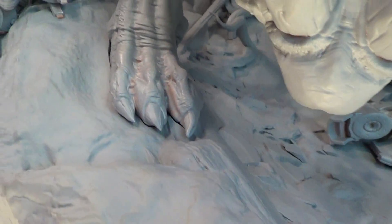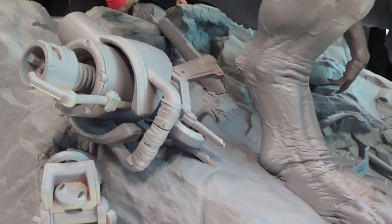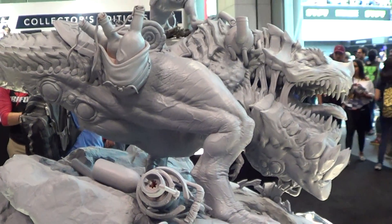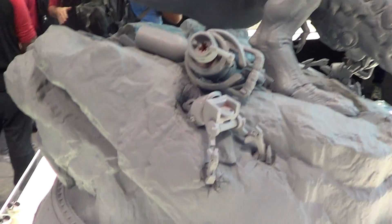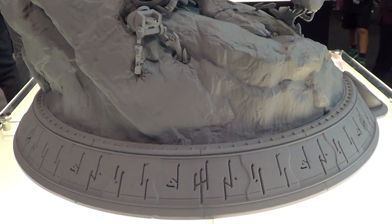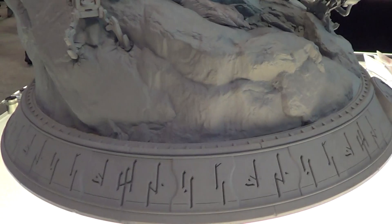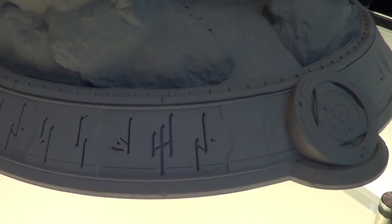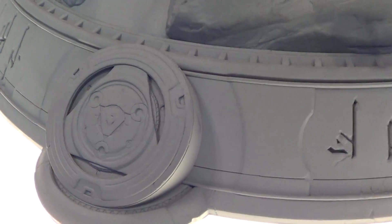It's on top of the base it looks like, and this is the side of it. Once again, lots going on on the base. The base itself is humongous — it's like 40 inches wide and 40 inches deep, and it comes with this round shape base.